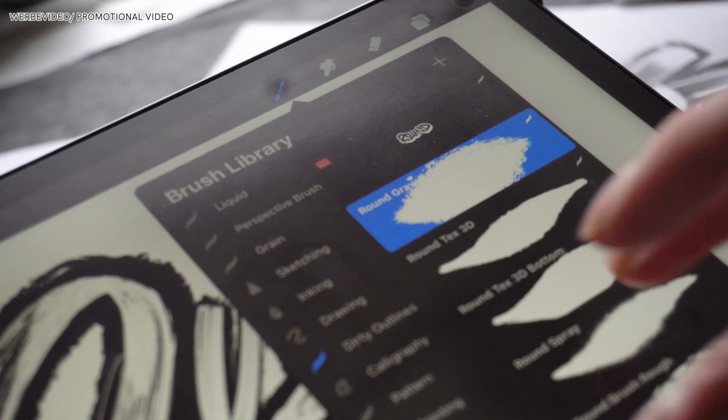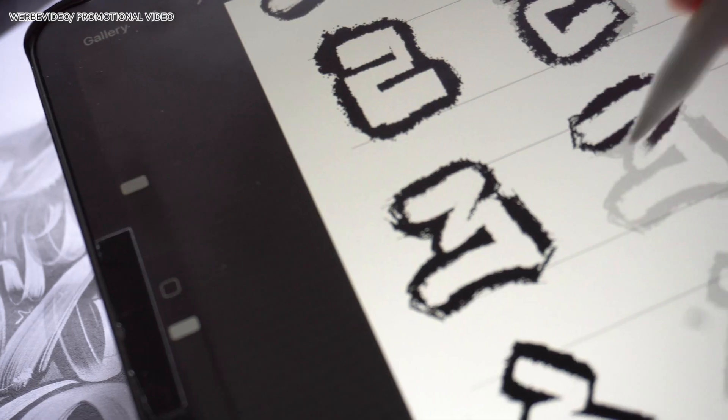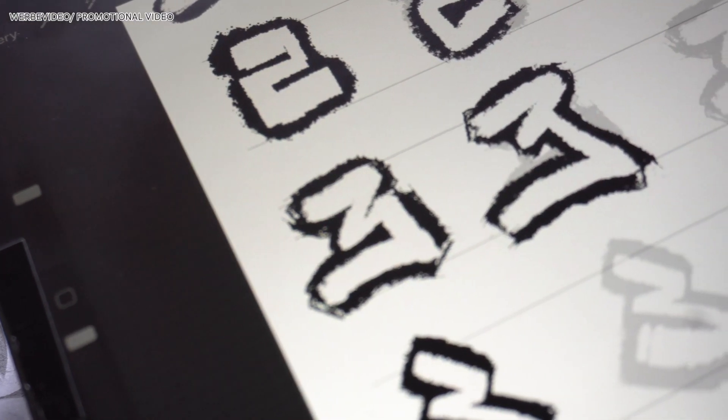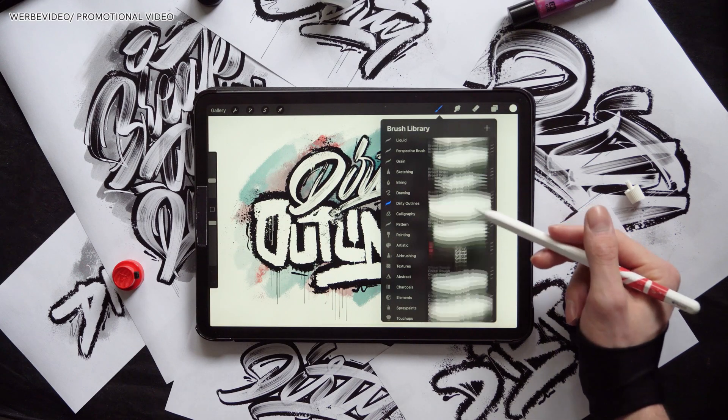Hey guys, it's Nuswania. Today I finally put myself in front of the camera and we are going to make a quick walkthrough on my new Outline brush pack for Procreate. This brush pack includes 30 Procreate brushes and I also added 26 worksheets on the alphabet in 5 different styles. I divided this pack into 4 categories.